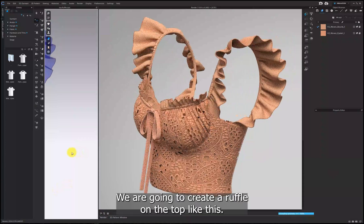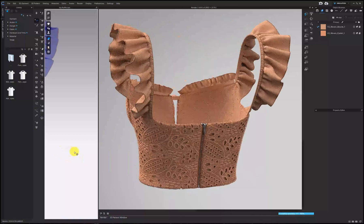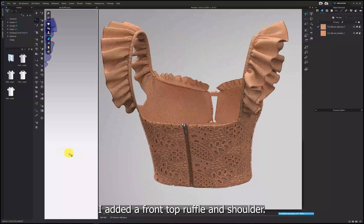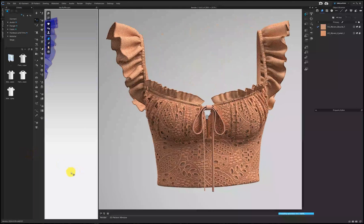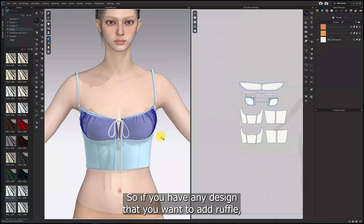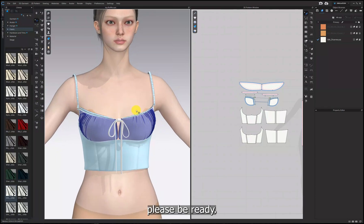Hi everyone! We are going to create a ruffle on the top like this. I added a front top ruffle and shoulder. So if you have any design that you want to add ruffle, please be ready. Let's start.